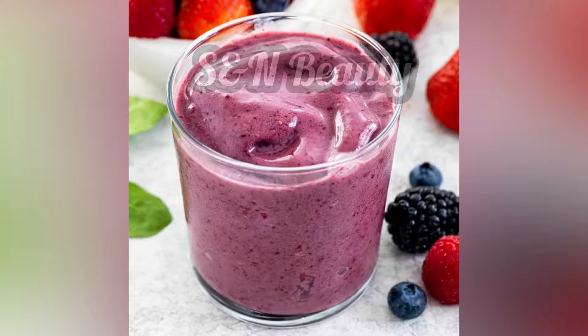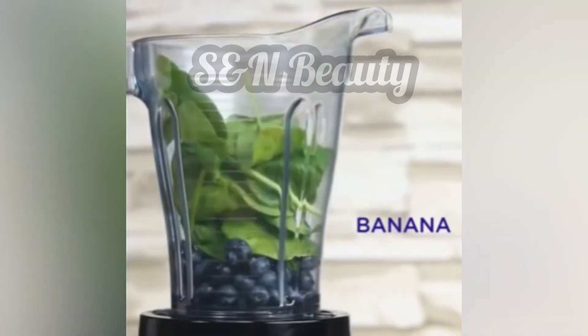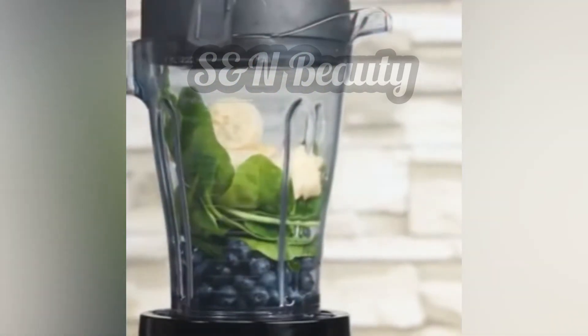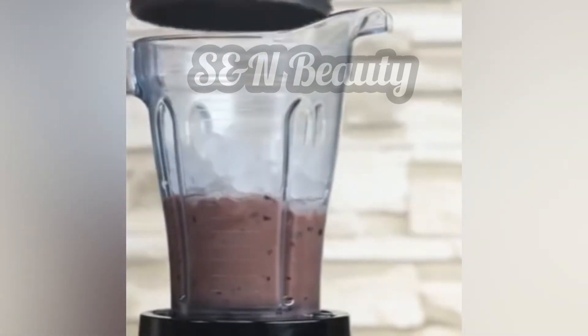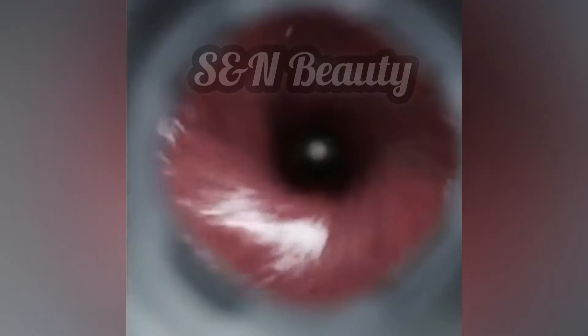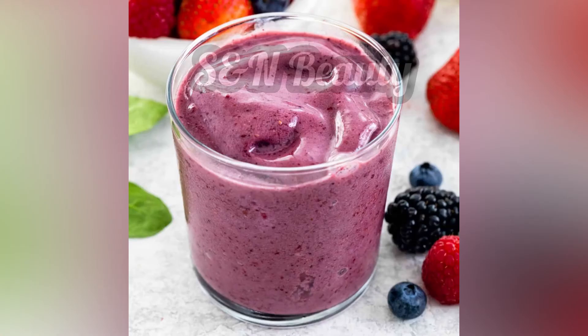Another smoothie formula uses blueberry, spinach, and banana blended together. We can use smoothies to benefit the skin. Add all the spinach and other ingredients into the blender for a nutritious mix.